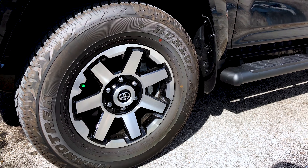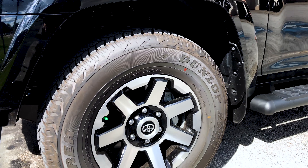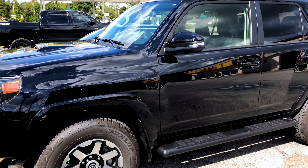We're gonna reuse the TPMS sensors on here, but they're gonna put in some new valve stems for me so I can sell the old ones. These have approximately 20 miles on them. So say goodbye to these and hello to the Monster 2s.